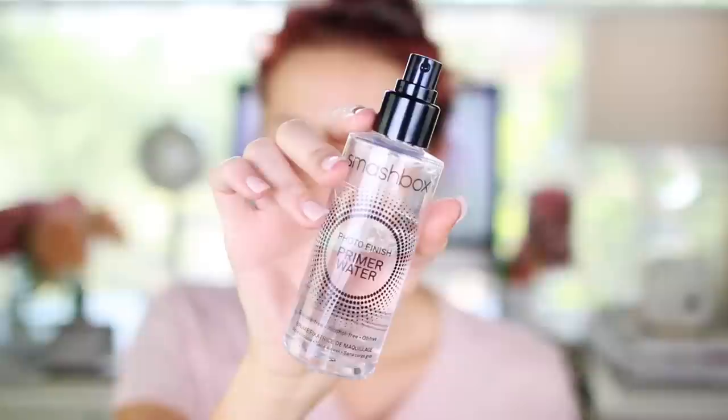I'm going to use the Smashbox Primer Water only because I was so dry from being sick, but two primers are not necessary — let's get real. I'm also going to go in with the Kevin Aucoin Liquid Highlighter, which I talked about in my most recent favorites video. This highlighter is my favorite. I'm going to massage that all over my bare skin just to give a really beautiful radiant glow as the base.